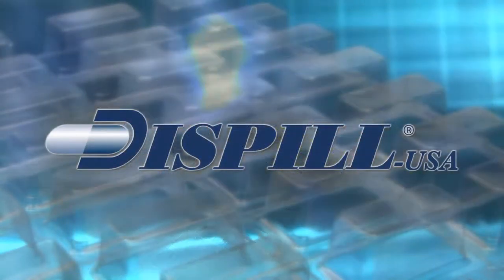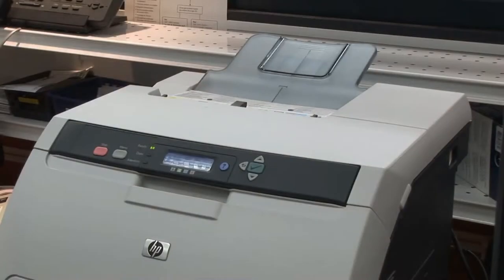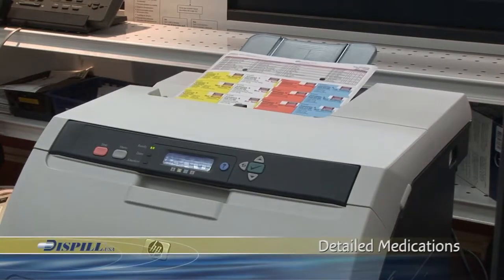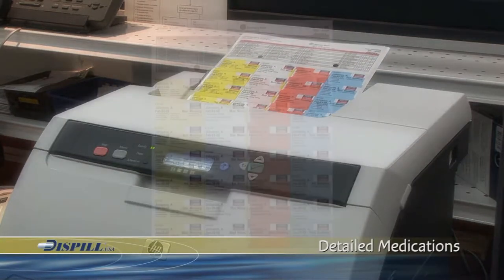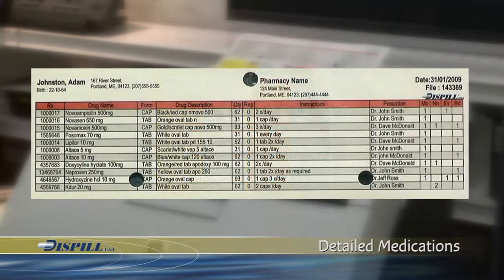Here is how the Dispill Blister Pack system is prepared and used. Dispill products are put into use as soon as the patient's prescription is received. Detailed medication information is first printed on the labels. Each blister pack label header contains the patient's information, pharmacy coordinates, print date of the labels, file number, and a list of medications.